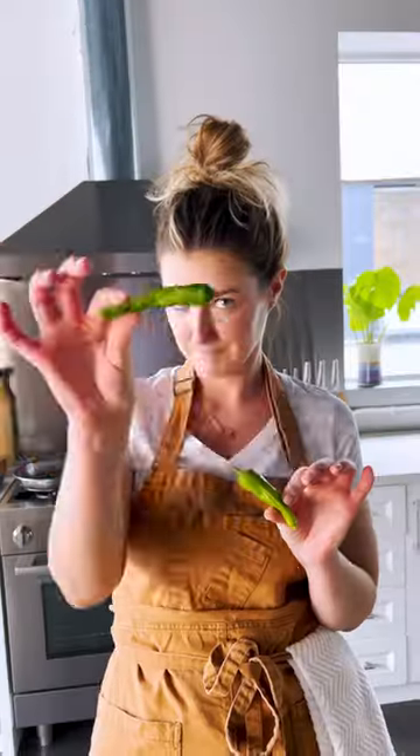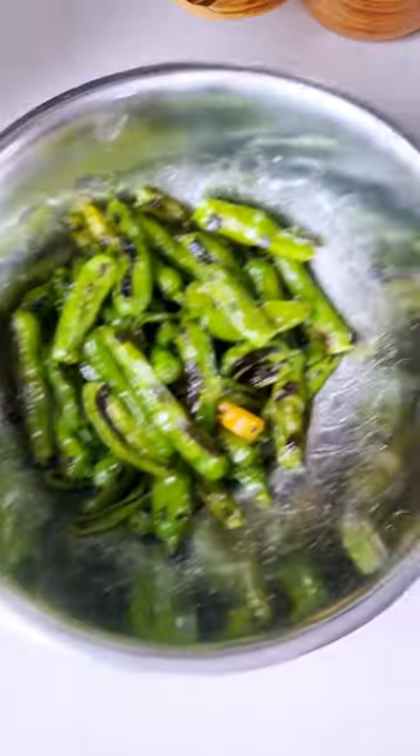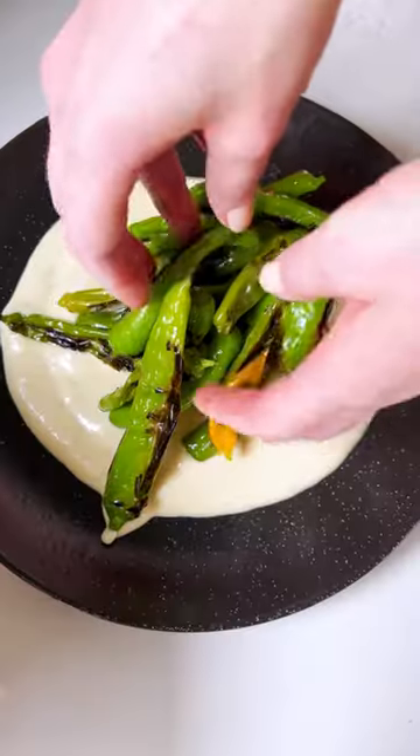This recipe is perfect for hosting because it comes together in less than 15 minutes. Blistered shishito peppers with miso aioli — these babies are gonna be a showstopper. People that can't handle the heat often shy away from shishitos, but they're actually milder than a jalapeño.